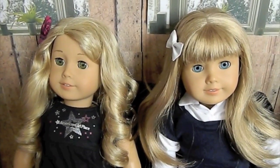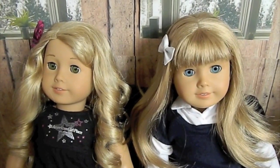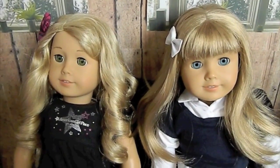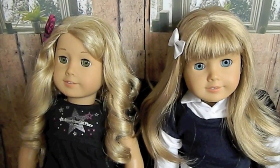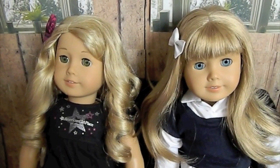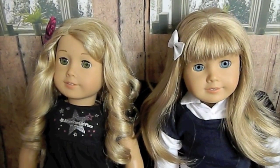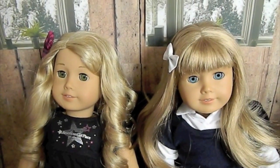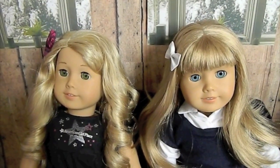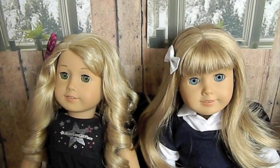Hey guys, it's Saturday Snickers and I know what you're thinking — where have I been? It's been like three months and I'm really sorry. I don't really have an excuse other than I was uninspired and I just wasn't in the mood to make videos. But I was recently inspired, I changed around the dollhouse, added a room, and I'm excited to show you guys. Let's get started with an overview.